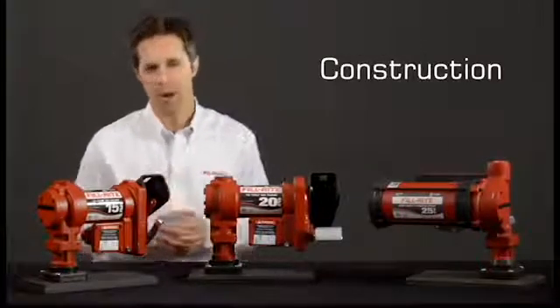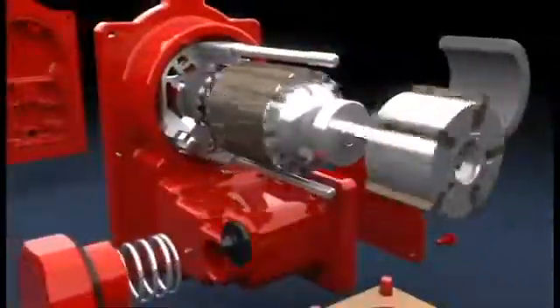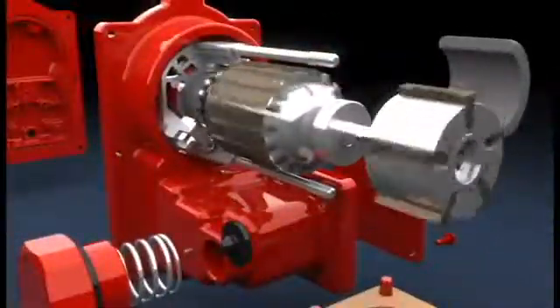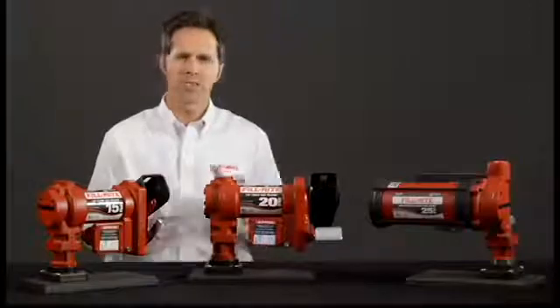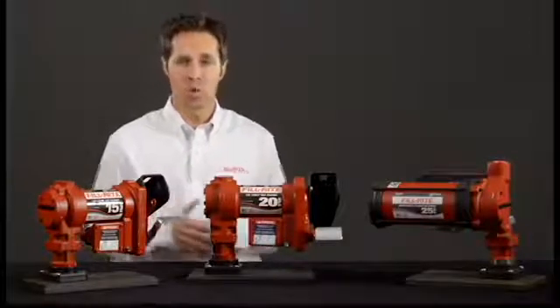Just about all Fillwright pumps are a rotary vane design. Inside the pump housing, a powdered iron rotor is attached to the end of a motor shaft and turns a set of sintered bronze vanes. This design is important because flow does not drop off as the vanes wear — they simply slide further out of the slots in the rotor.